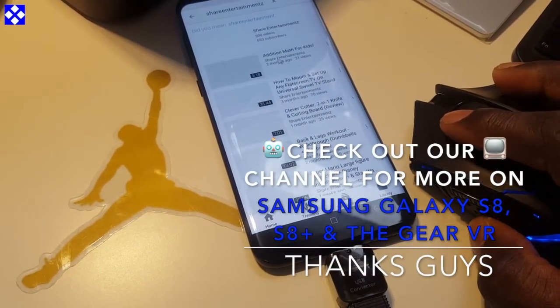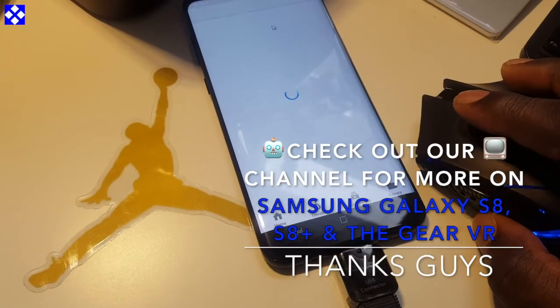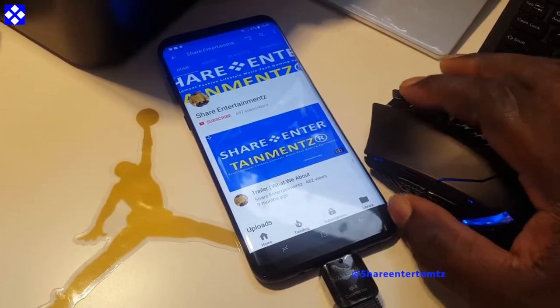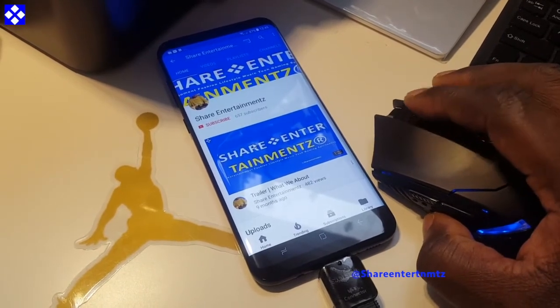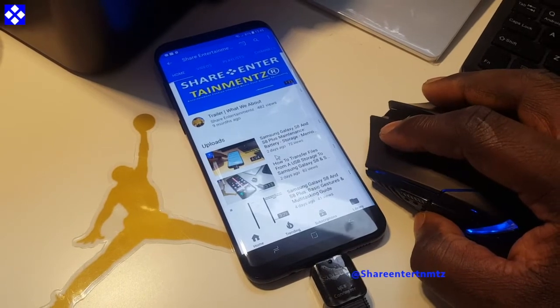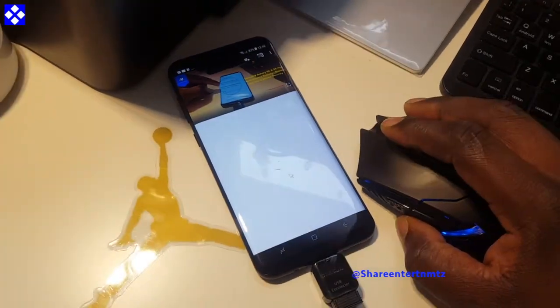Make sure to check us out for more on the Samsung Galaxy S8 and S8 Plus. We've got more on the channel and more to come, so make sure to stay linked by keeping your notifications on.